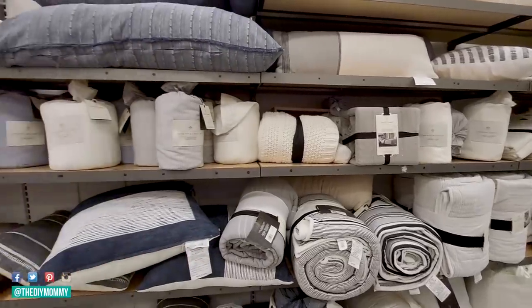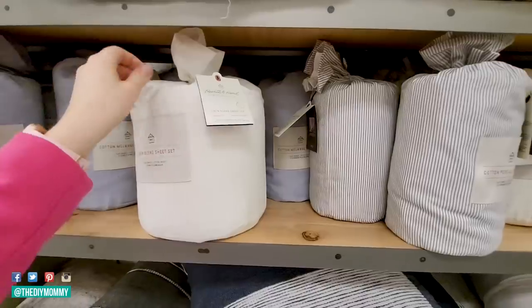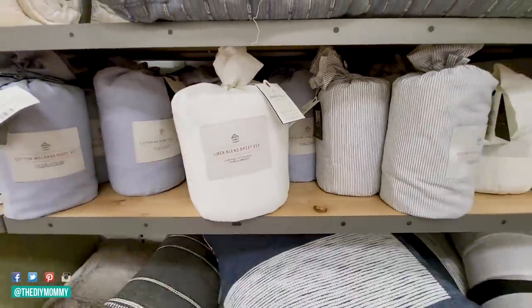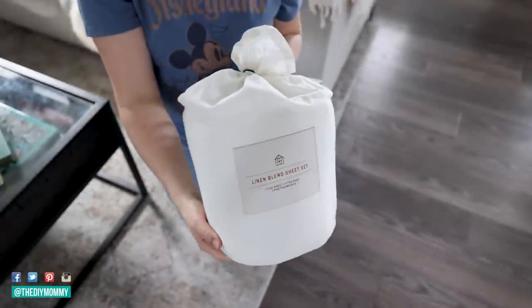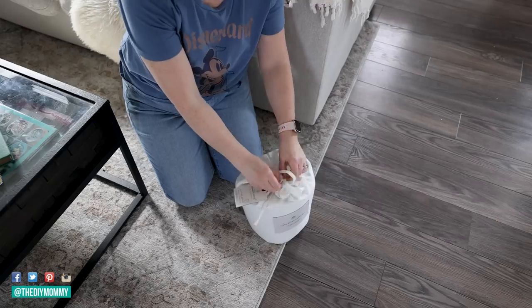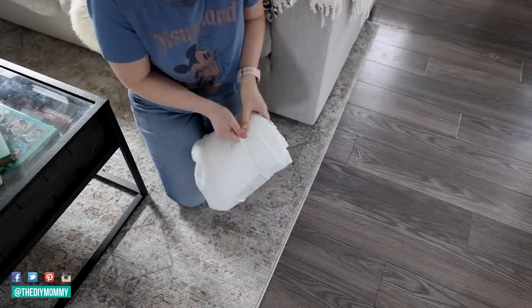One of my favorite sheet sets — it comes with the fitted sheet, the flat sheet, and the pillowcases — is the Hearth and Hand Linen Cotton Blend from Target. We don't have Targets here in Canada, so I purchased a set two or three years ago when I went to the States, and then this past spring I purchased another set because I love them so much. I'll link them in the description box below. Soft, easy to wash, long-lasting, gorgeous — I think they feel more expensive than they actually are.